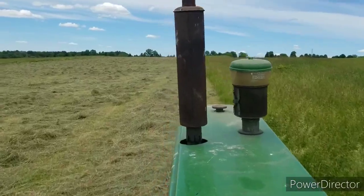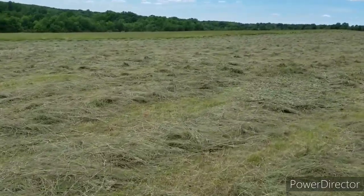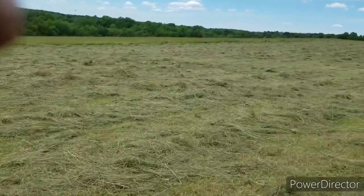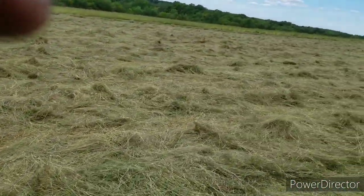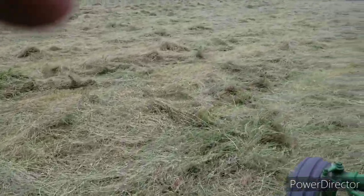We're gonna try to get this bailed up today. I just tedded it about 11 o'clock and it's probably going on two now. It was green yesterday — this morning when I rolled it over we got a little bit of rain overnight, not enough to do anything. Anyhow, we're going to try to get this raked up so we can bail it. I'll mow this here and the piece down there too — who knows, maybe tomorrow. Weather looks all right the rest of the week.